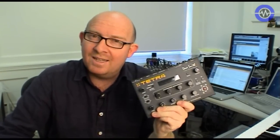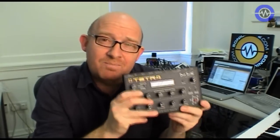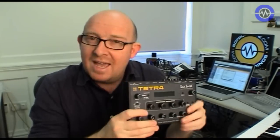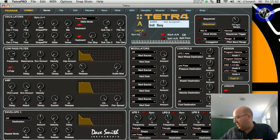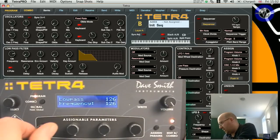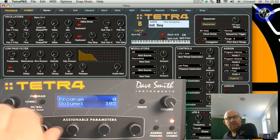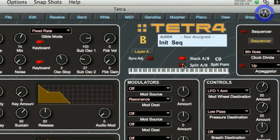It's not much fun doing it from the front panel - you're going to need the software editor to get the most out of it. The Tetra also has another trick up its sleeve: inside the basic voice architecture there are two layers, an A layer and a B layer, each completely independent and each a fully functional Tetra voice in its own right. The layers can be split or layered depending on how you want to set them up. On layer A I've got this voice, and on layer B I've got another voice with a totally separate LFO. I can have A and B stacked or split across the keyboard.